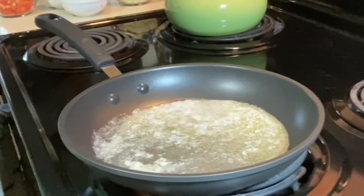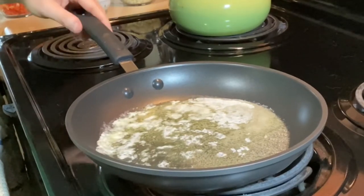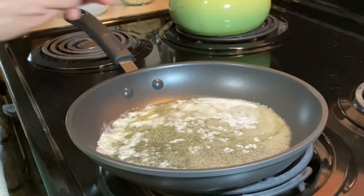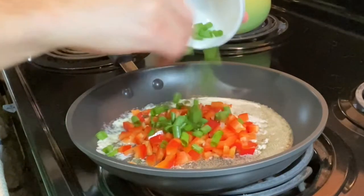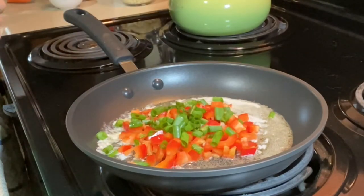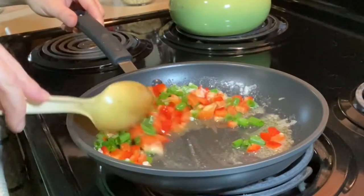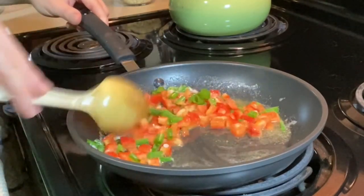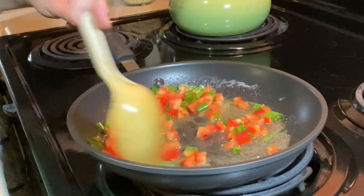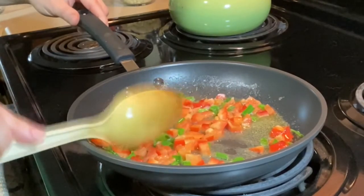We're over here at the stove with the sauté pan. In the pan we have three tablespoons of unsalted butter that we've melted — you could use salted, but just go lighter on your salt when you season. We're going to add our diced bell pepper and the greens of the green onion. If you're using the whites, add those as well. We just want to stir and sauté those for two or three minutes over medium heat until they soften.